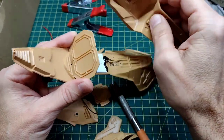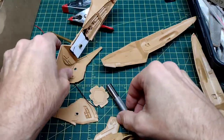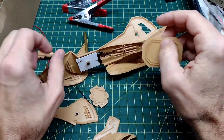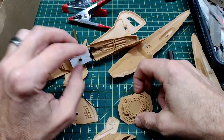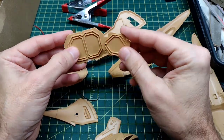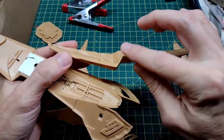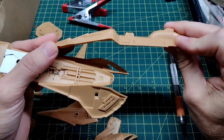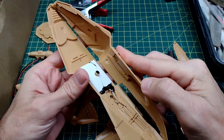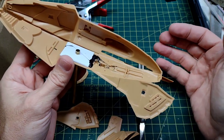By removing the supports, I can also more easily drill holes to run my wiring — there'll be some fiber optics and engine wiring that would otherwise get blocked. The supports themselves look like interesting detail pieces for an interior door or similar, so they're going into my greebly box for another project. The sides also don't want to bend easily, so those parts just aren't necessary. Removing them will make it much easier to connect everything and get a nicer fit.